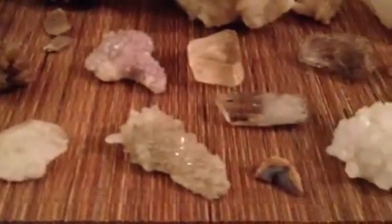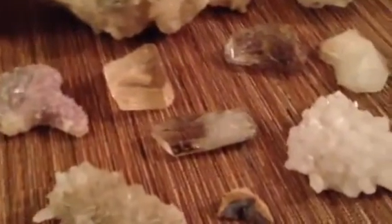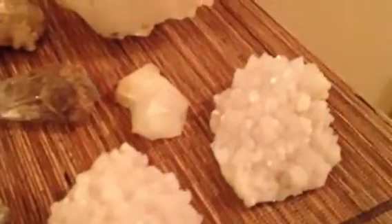And none of the crystal pieces broke. Most importantly, this one from my dad — nothing wrong with it. Yay!